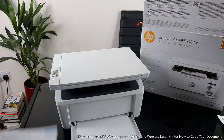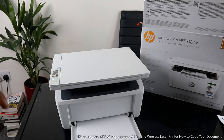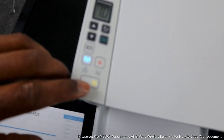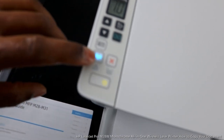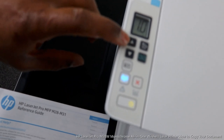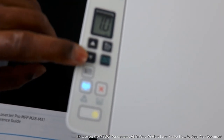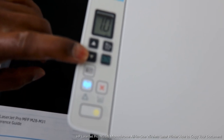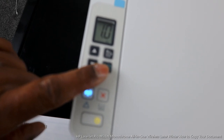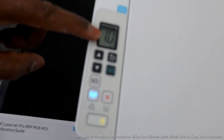I want to show you some of the features. This is the reference guide — it will tell you some of the features for this printer. You turn the printer on and off from this button right here. This is the Wi-Fi network button, this is to cancel, this button is to scroll up, and this one is to scroll down. This button here is for you to start copying, and this button is the copy setup button.